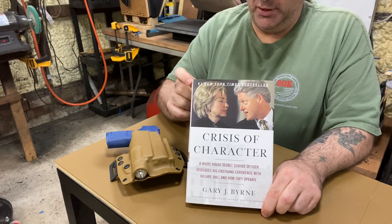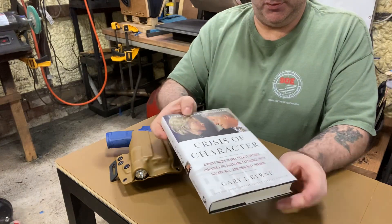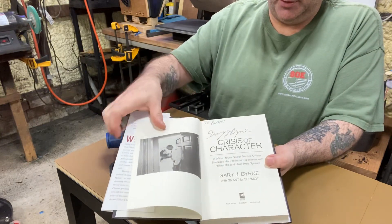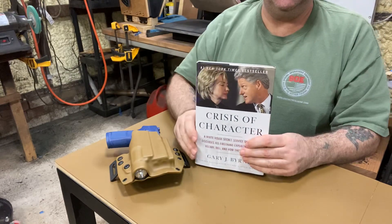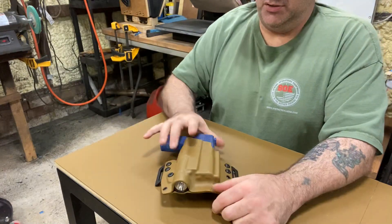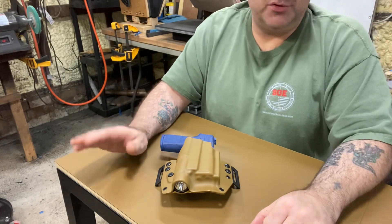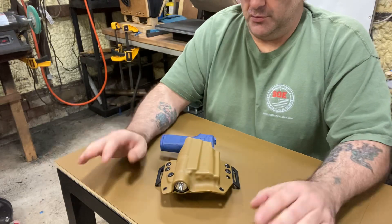'Crisis of Character' — he signed this for me too, and this was his first really big seller. To me that's just a friend of mine, but here's a picture of him in the White House. It'll be really interesting to have him on — and not just to have him on, he's actually a friend. I just never thought to do it until now. We're going to do a video and talk about stuff; it'll be something different, a little change for the channel. Gary's link will be under the channel for his YouTube channel, and of course the holster links will be there too.